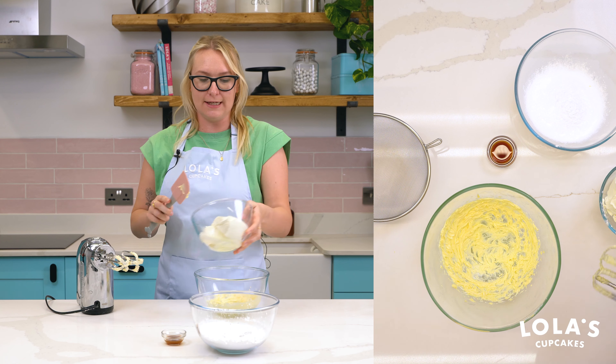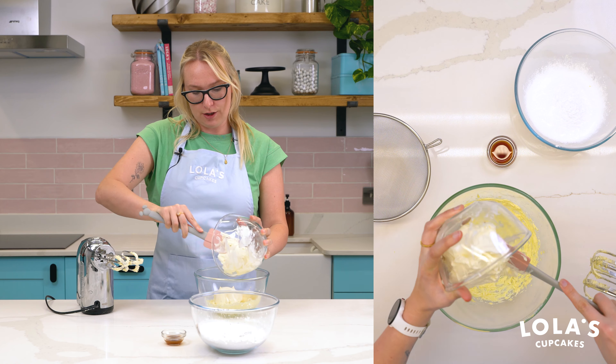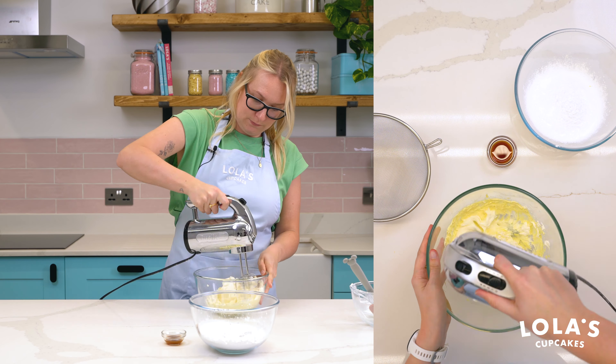I've used Philadelphia here, so we'll plop that all in and give that a good old beat up. We don't want to overbeat this at all, so we're just going at a nice speed until it's all combined.